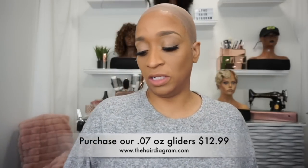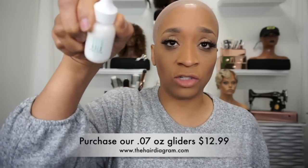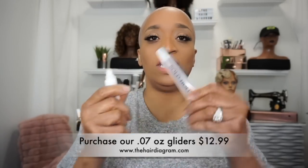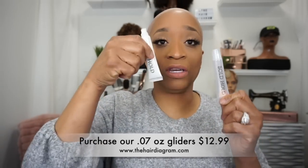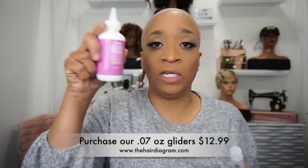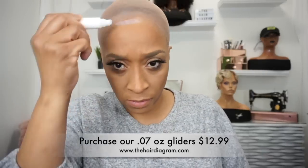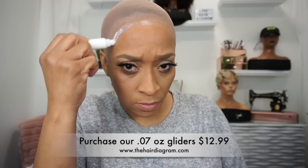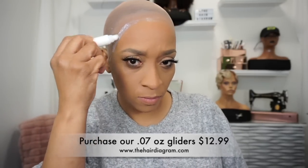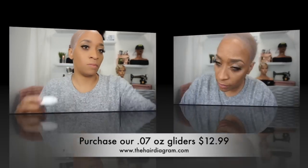I use both of them — it just depends. I don't have oily skin and I don't plan on doing a lot of activities, so I'm just going to use our Boho Extreme. We do sell the empty gliders on the website so you can fill them up for easy application. Also, if you're going to be using the Active, we do sell it in the 5-ounce so you can fill it up as well. Make sure you're always using thin layers — the glue needs to dry properly, and this will give you the ultimate hold and the ultimate end results while using our product.